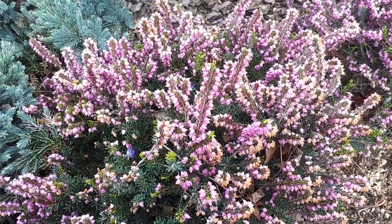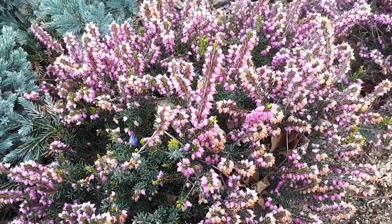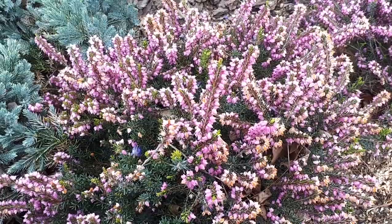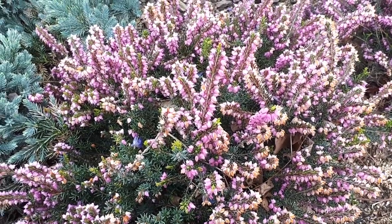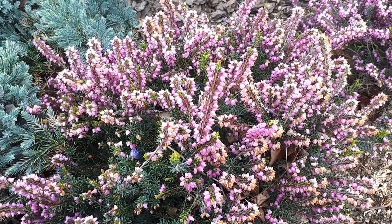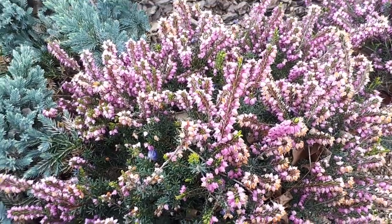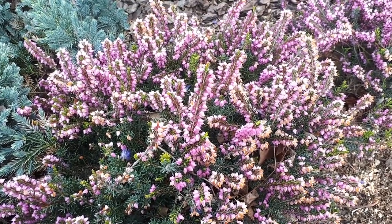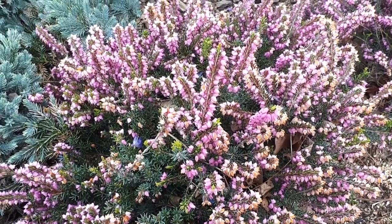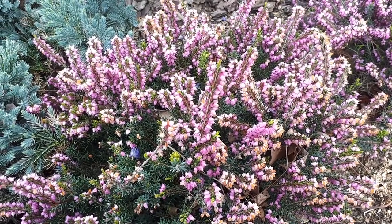Calluna vulgaris from agroplants.org, also known as scotch heather or just heather plant. This shrub or subshrub is a perennial evergreen, used as an ornamental plant for its cute, beautiful flowers when blooming. It's also used for bonsai and rarely for medicinal purposes — apparently there is some medical use for this plant, though details are unclear.